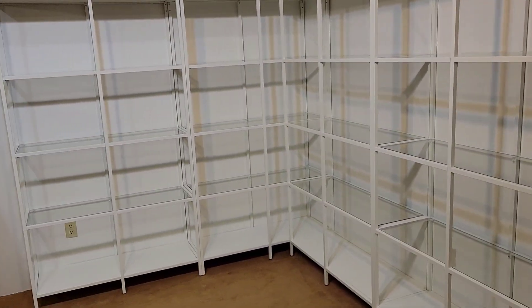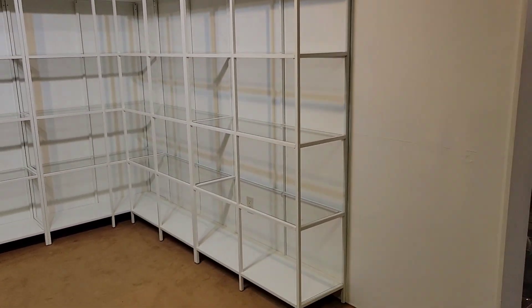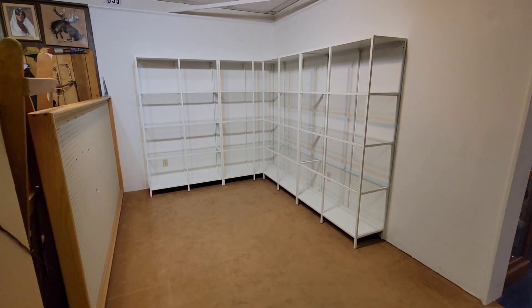Okay, here it is so far. It's behind me. We're not gonna see the plain old white walls because I thought I was taking video and I was taking a picture. So imagine it just plain white walls, nothing else in there currently.